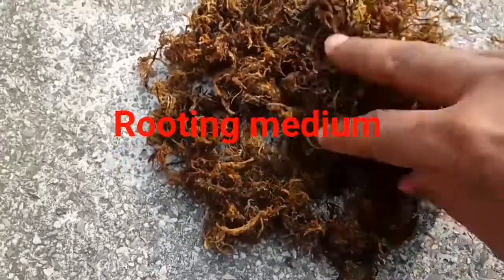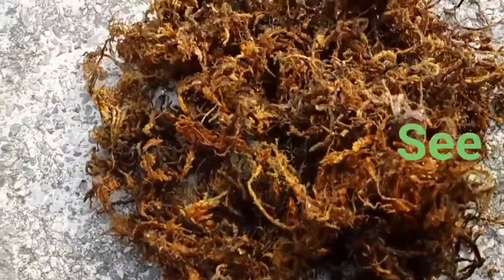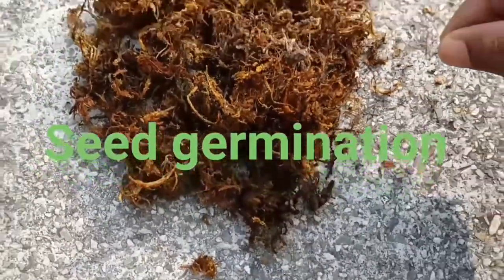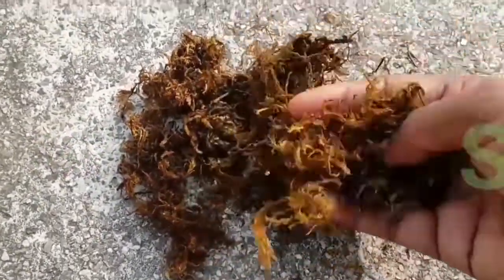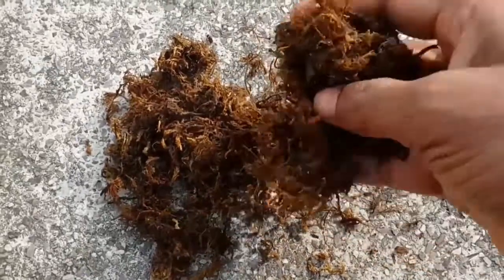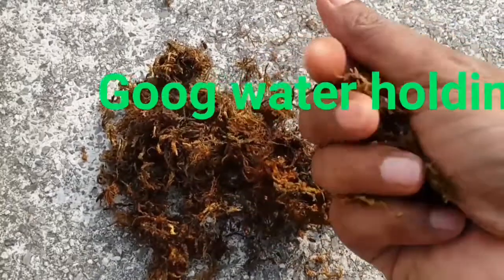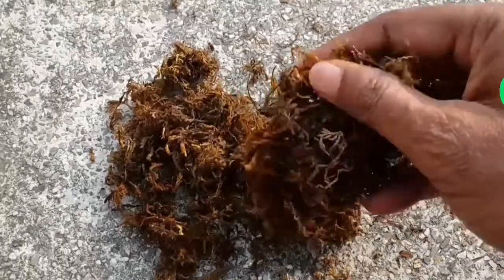It is a good medium for rooting and provides congenial conditions for root initiation. It is also a good medium for seed germination and can be used for germination of seeds. It holds sufficient quantity of water to provide the plant during its propagation.